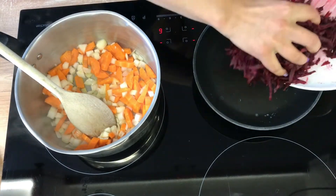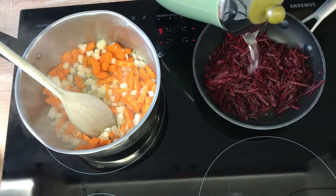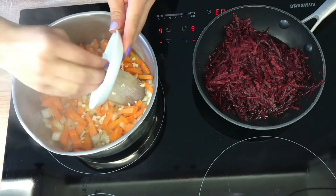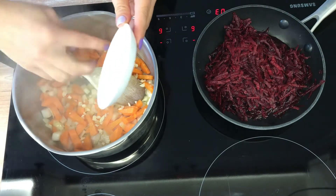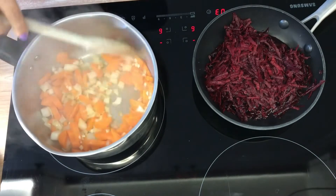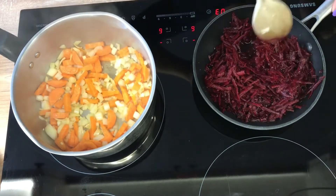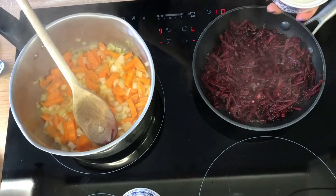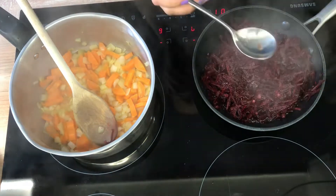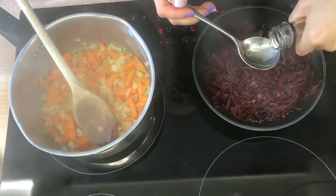In a separate pan add your grated beetroot and cook it in a little bit of water. Add crushed garlic to the pan with carrot and onion. To give the beetroot that sweet and sour flavour and also to preserve its redness, we are going to add a teaspoon of sugar and a tablespoon of vinegar.